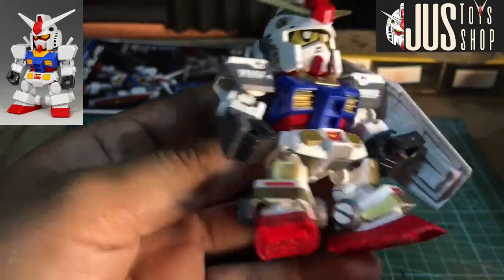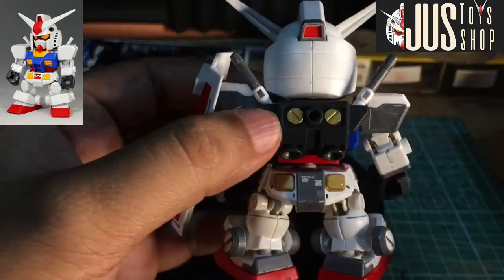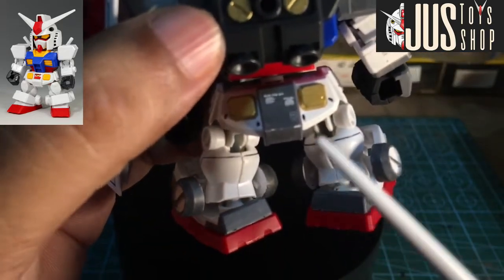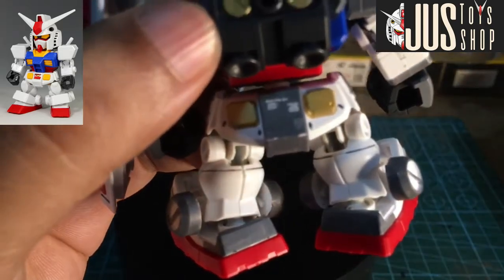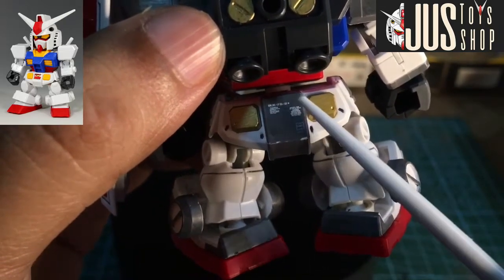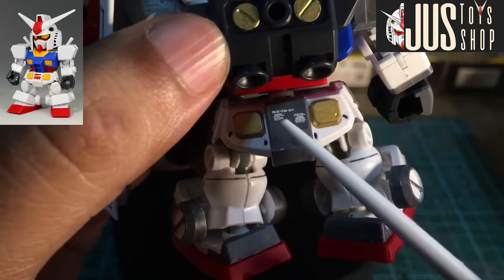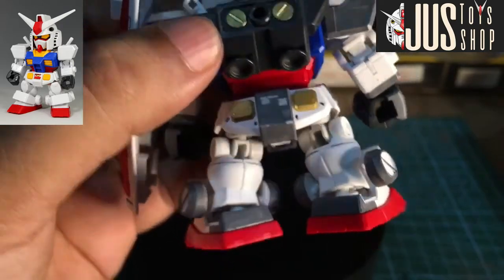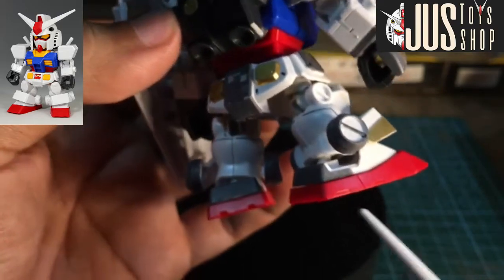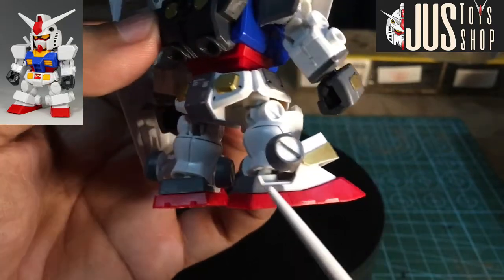Minarkeran ko ng gray, pati sa likod. Nag dual marker tayo dito — gray naman dito. Dry transfer, water slides dito. Sa likod ng sapatos, nag gray marker din tayo dyan para meron syang detailing sa likod ng sapatos.